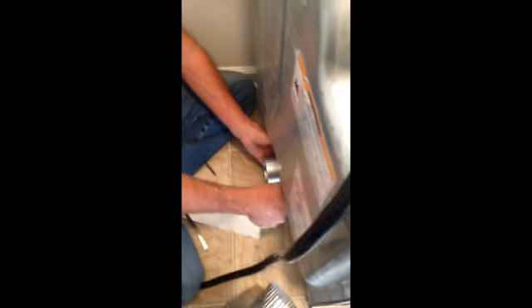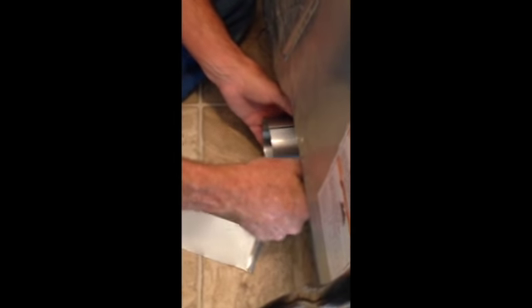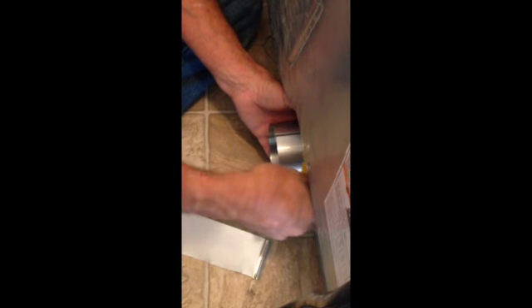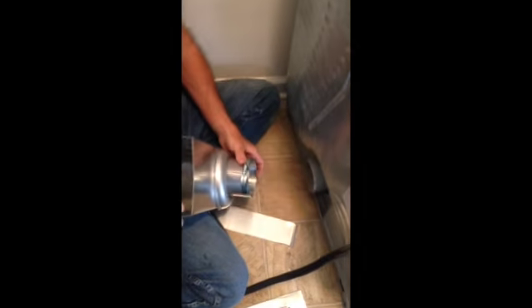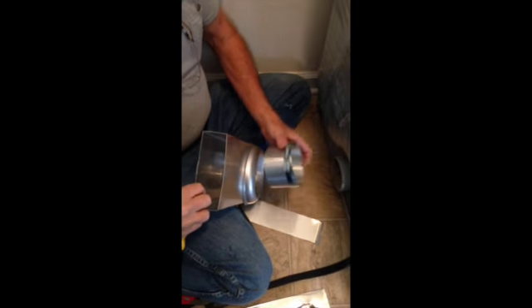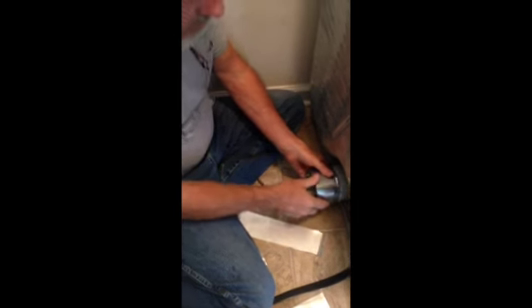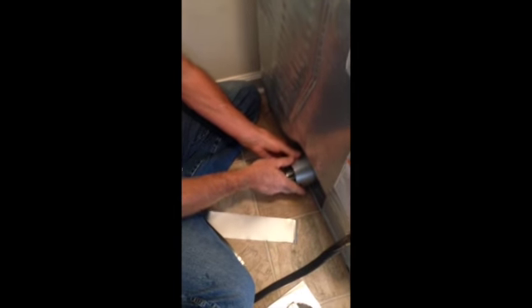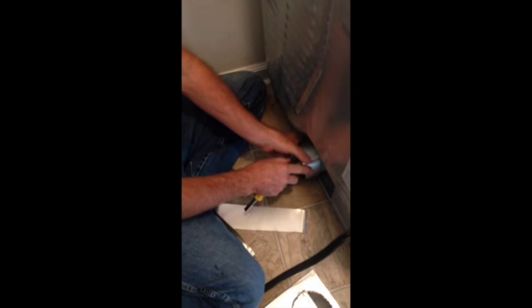Now folks, I'm putting an exhaust extender on here. I clamp it on and it extends the exhaust. That doesn't come out long enough to engage the receiver right here on the periscope. You'll see once we get it all put together. So we're going to fasten this on here, and you must do this to get the proper measurement to the bottom from the side so it will engage properly.